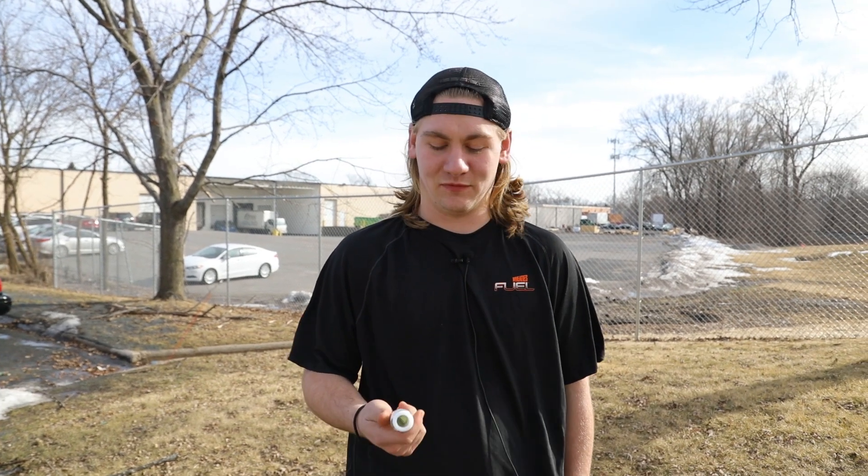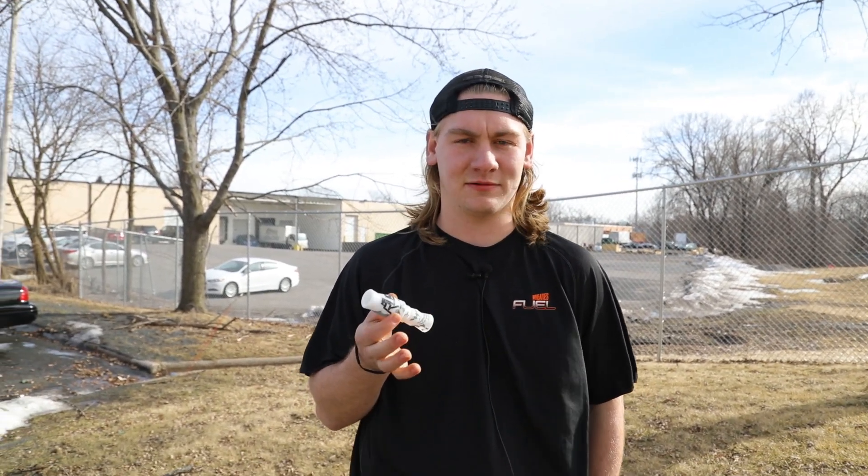We've done a lot of duck calling videos and figured we'd throw it into goose, because the first thing you start out doing throughout the year is goose calling. We're just going to do a very basic honk and show new beginners how to do it. I have a short reed goose call — it's an MG Rush. I absolutely love it.